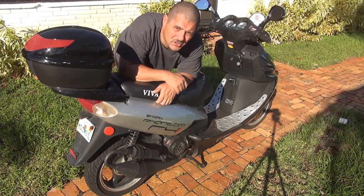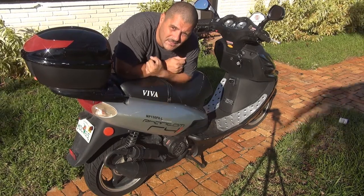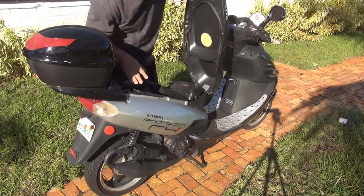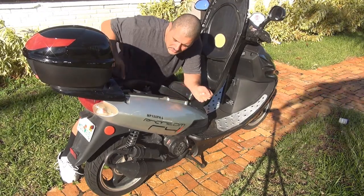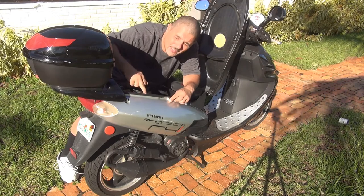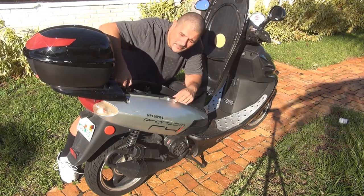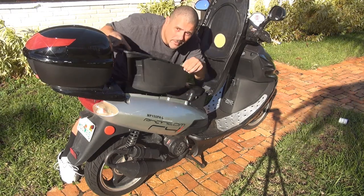Hello and welcome. Today we are going to adjust the idle on the scooter GY6 50cc. To start, open up the seat and remove the inside compartment. You have four screws to remove — they are 10 millimeter — one, two, three, and four. Then remove the fuel cup on the right side.